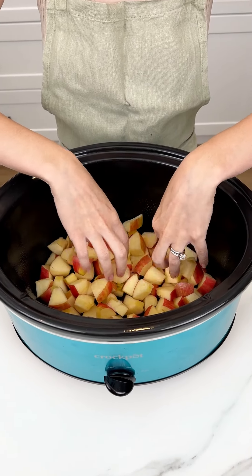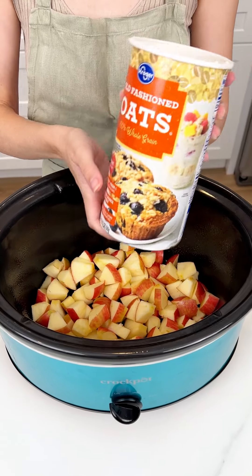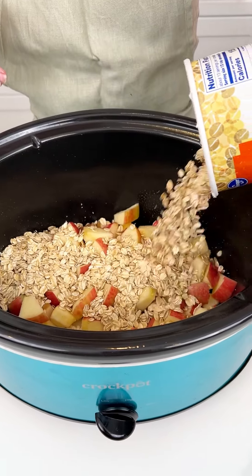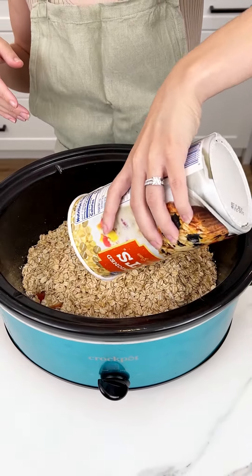That was three honey crisp apples that I cut up. Next I'm coming in with my old-fashioned oats, and we're gonna put this entire container of oats in our crock pot with our apples.